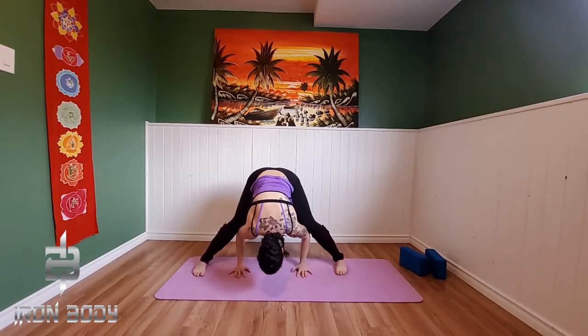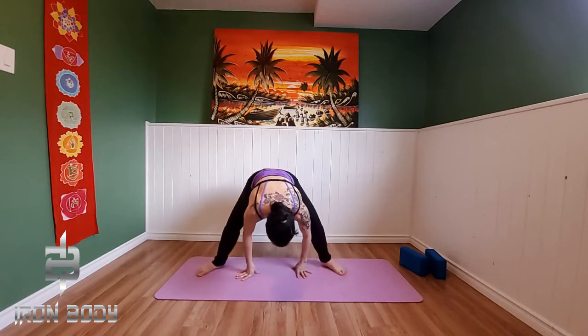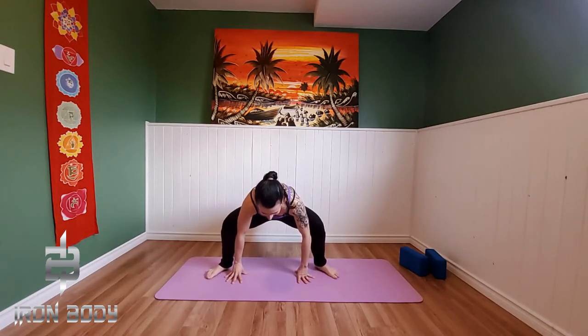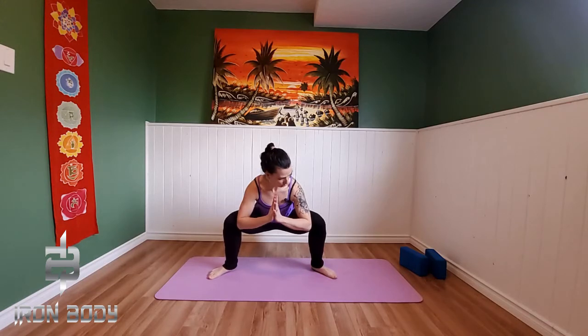Taking a nice deep inhale here. Exhale, sinking our sit bones down. We turn our heels in, so we're going to come into just a supported position here with our hands. Now you can choose to stay here, or you can choose to come into a prayer position, bringing that body up tall, allowing those elbows to press onto the insides of the knees — giving ourselves a nice inner thigh stretch here.